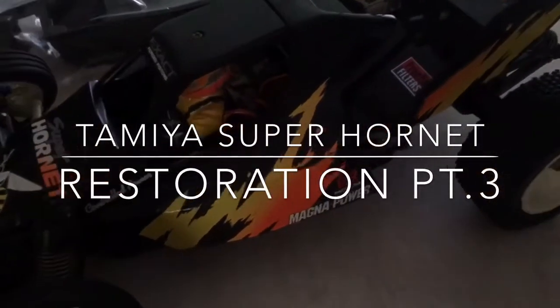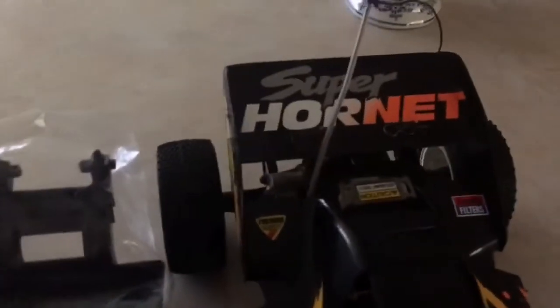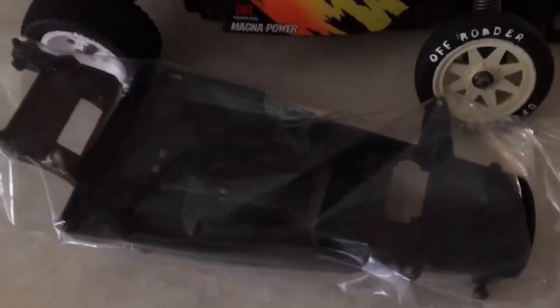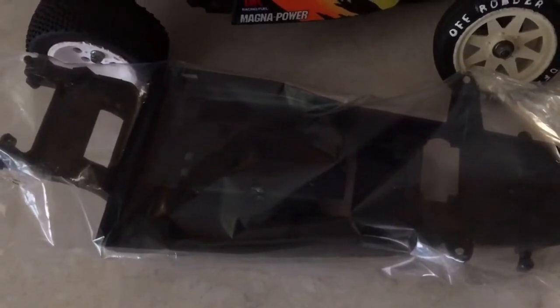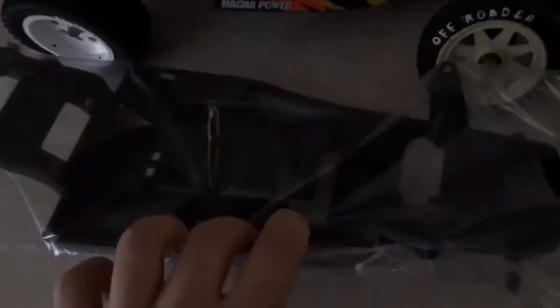Hey guys, this is part three of my Tamiya Super Hornet restoration. In this video we're gonna do the chassis installation. I've just done some paintwork and here's the new chassis right there, which we're going to install — all parts from the old one into the new one. It's a nice little chassis, it's one piece, and this is pretty much the piece that was needed in doing this project.